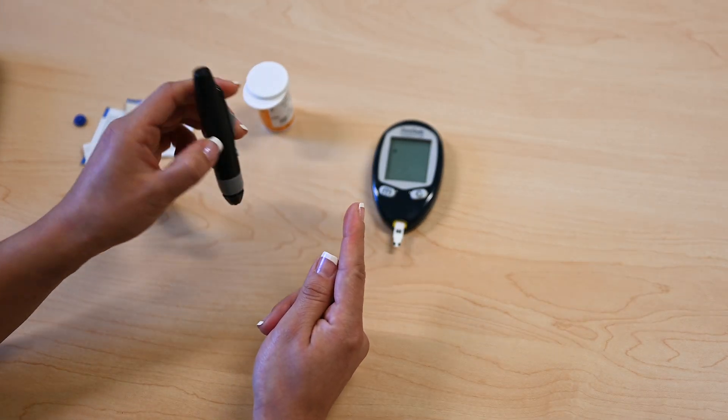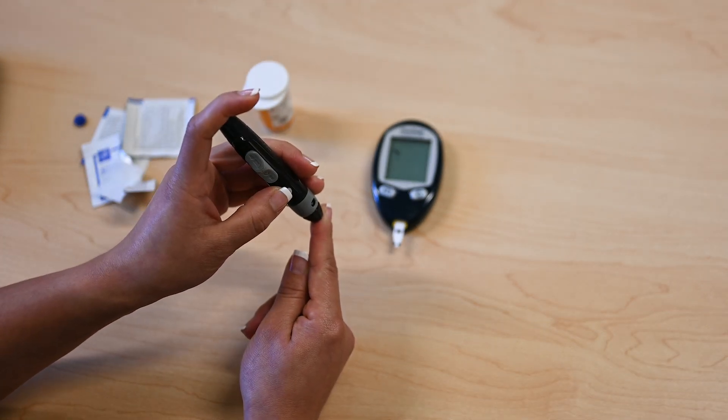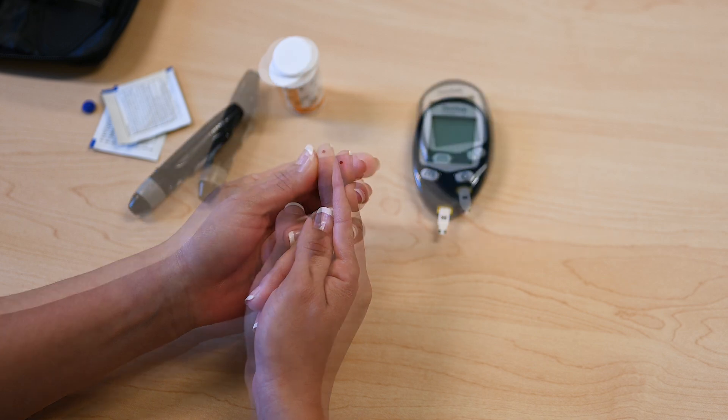Push the button on the lancing device, which releases the needle, then squeeze to allow a drop of blood for sampling.